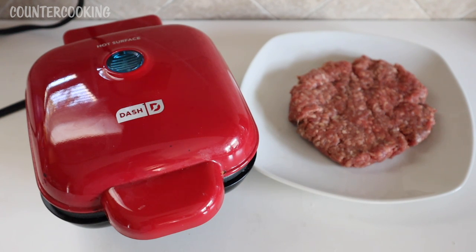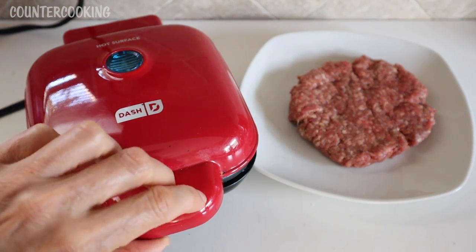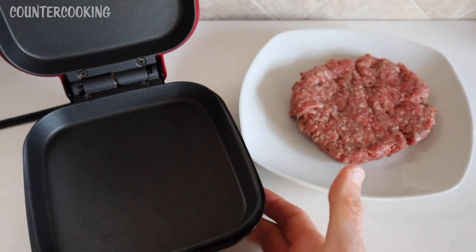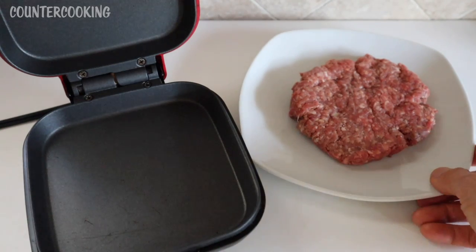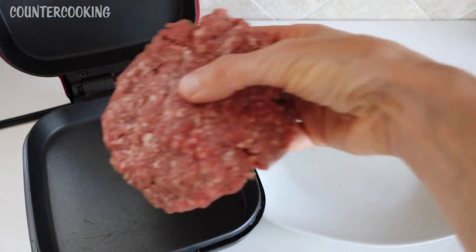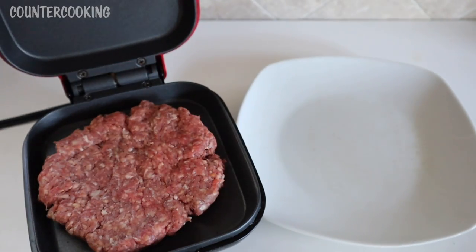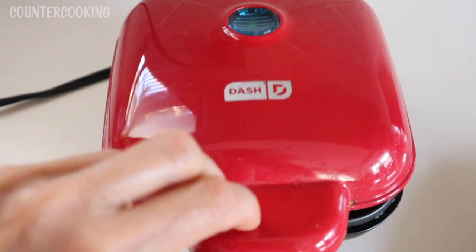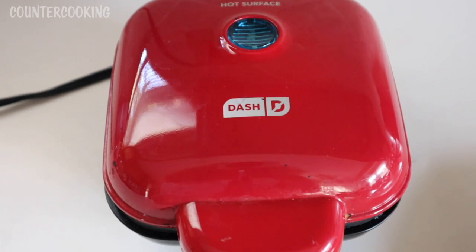The blue light just went off. Let's open this up — we're going to be really careful because it's very hot. I'm going to pull it out a little bit and take my hamburger patty and put it in here. So it's sizzling. We'll shut the top and I'm going to put a stopwatch on and we'll come back in about five minutes.